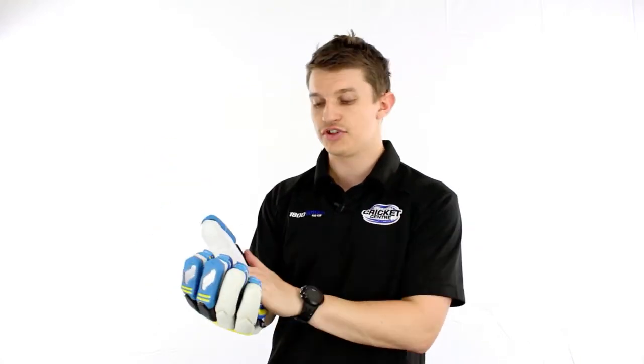A very nicely padded thumb, which is a two-split design, and a soft leather palm.